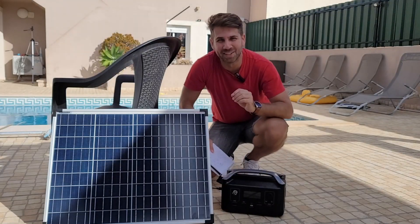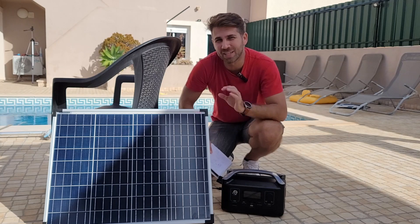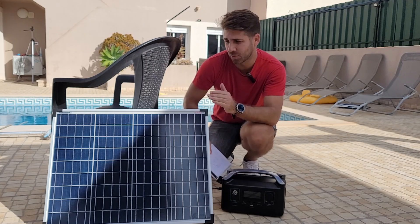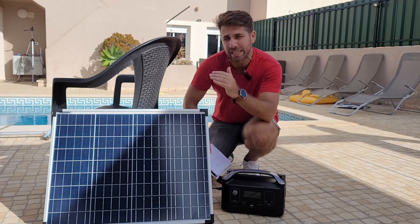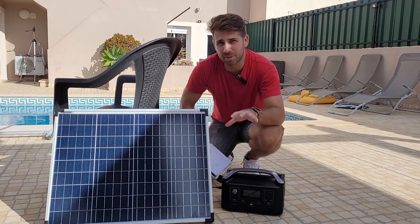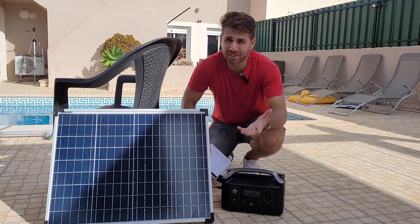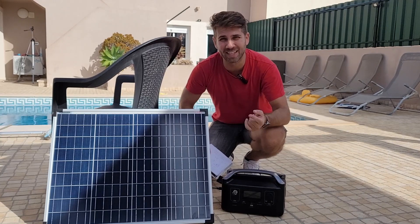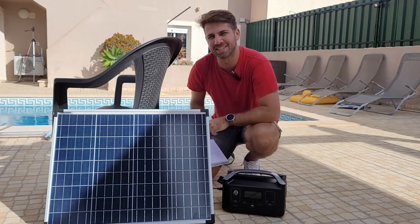Hey guys, welcome back to another video. Hope you are okay on that side of the screen. Today I want to share with you some really interesting results in terms of the orientation and inclination of solar panels. This is December 2021 and we are in winter, but it's really warm outside as you can see, so let's take the rest of the video and check the details inside.